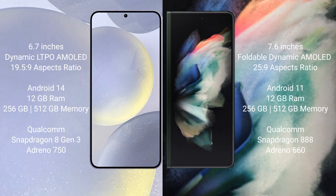Samsung Galaxy Z Fold 3 comes with a 7.6-inch Foldable Dynamic AMOLED Display and aspect ratio 25:9. Samsung Galaxy S24 Plus runs on the Android 14 operating system.